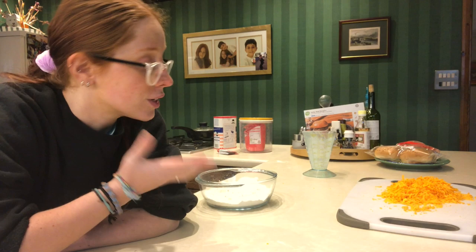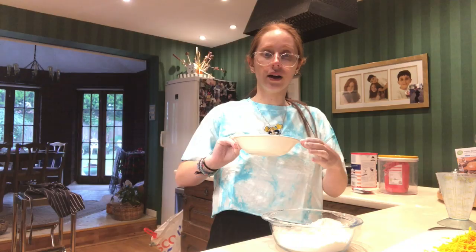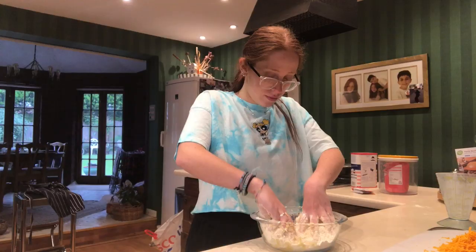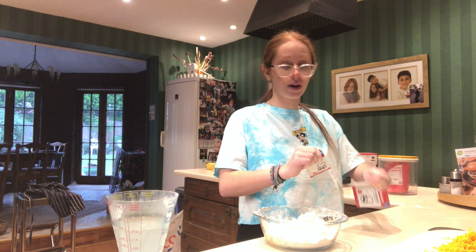Literally, that is the biggest pile of cheese I've ever seen in my life. This is going to taste so good though. I'm going to add some salt to the flour as well. Now we're going to put the butter in - it's not softened at all, this is melted salted butter. I'm just going to pop that in there. I have no idea if this is going to work, but we're just going to crumble it between our fingers like it says. Smells nice and I haven't even done anything yet.